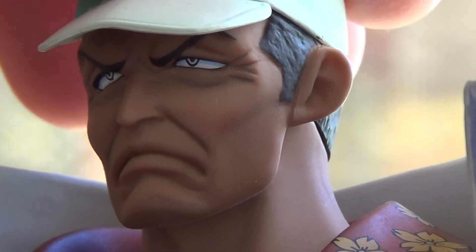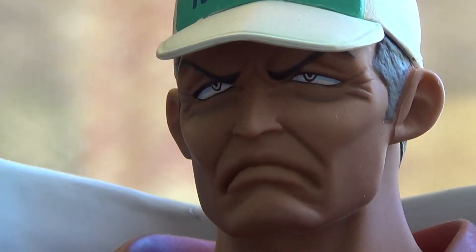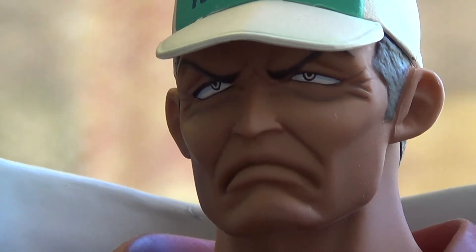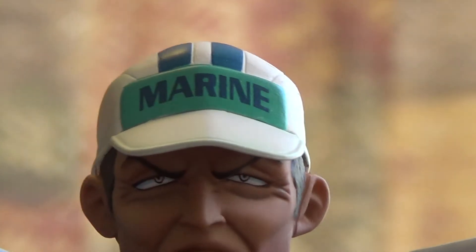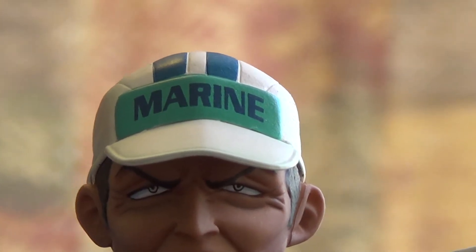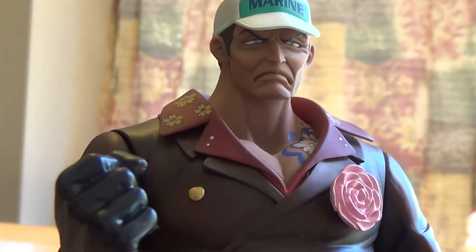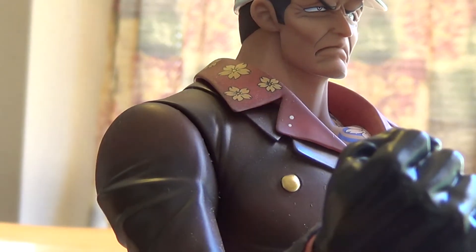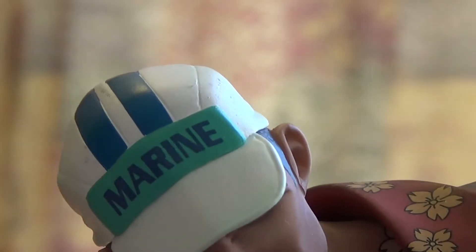The head doesn't turn. He's like really mad looking. Let's remove this so it's easier to do the other stuff, which is the cap — which has 'Marine' on it. A lot of the regular marines wear this hat cap, which is well done.